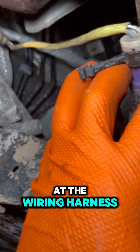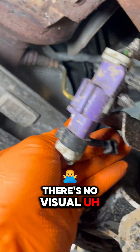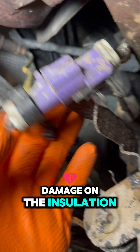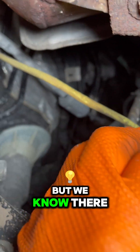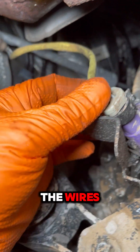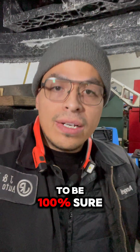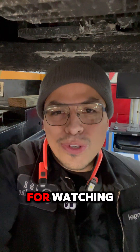Here's a closer look at the wiring harness. There's no visual damage on the insulation, but we know there is a breakage within the wires. And this is why you want to allow your automotive technician to perform a diagnostic to be 100% sure every time. Angel from JNR, thanks for watching.